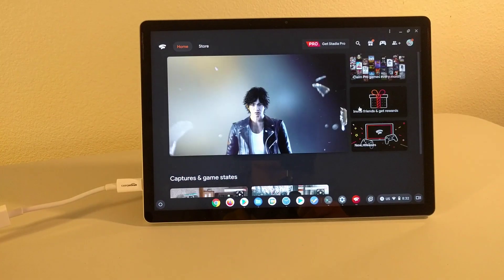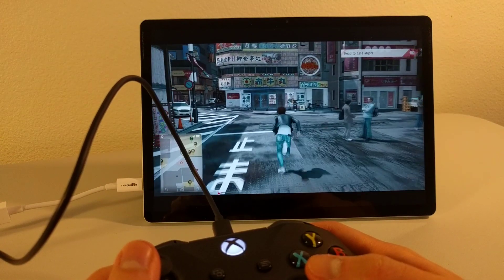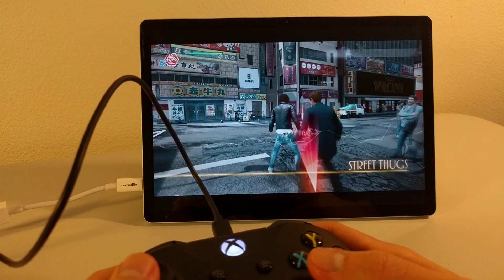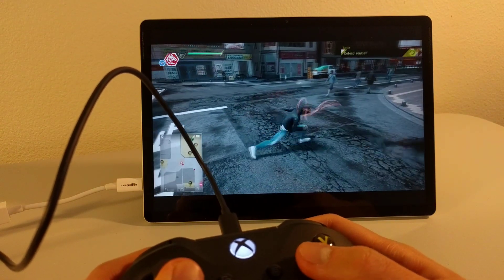I also tried using Stadia on the HP X211 by playing some Judgment — it's a great game, really can't wait to play the sequel. Unfortunately, my current place does not have a great internet connection, so I did experience some lag, but when the connection was okay, the Stadia experience was pretty good on this device. I think cloud gaming, as long as you have a good connection, is going to be awesome on the HP X211.